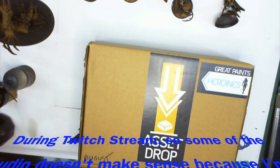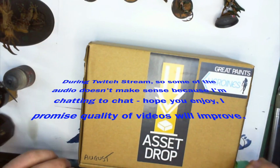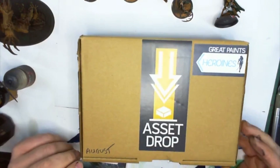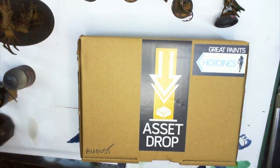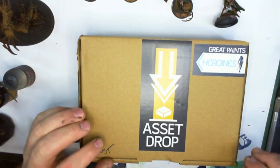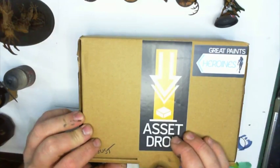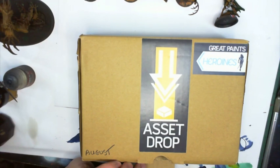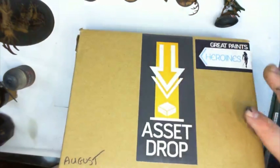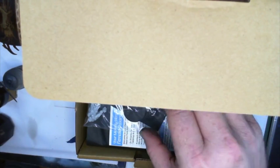This is something I was meaning to open earlier, so I may as well do it as I have an audience. I spotted this acid drop on a different stream, so I thought I would give it a try. I'm interested in all sorts of minis and different companies, and they have different paints as well, so I was keen to try out something different.